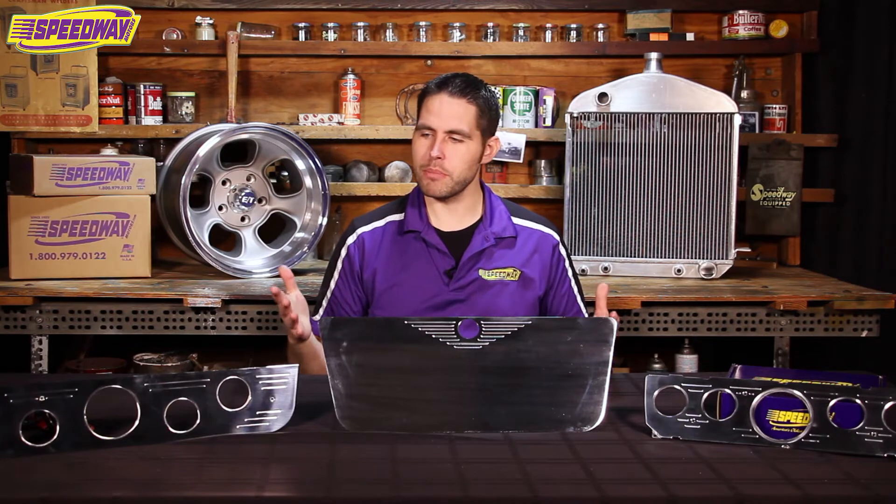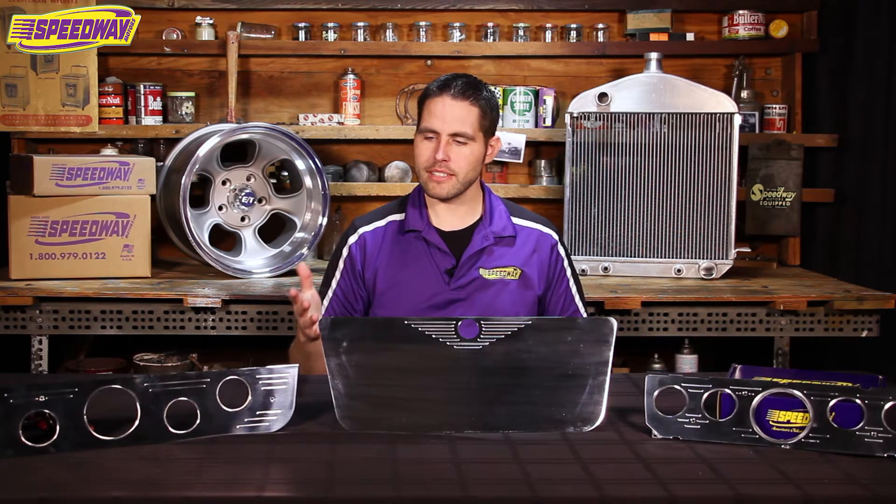Hello everyone and welcome back to Speedway Motors. My name is Pat. Here at Speedway we have a ton to offer when it comes to CNC billet aluminum pieces, and in fact we offer these made in America gauge panels and overlays.